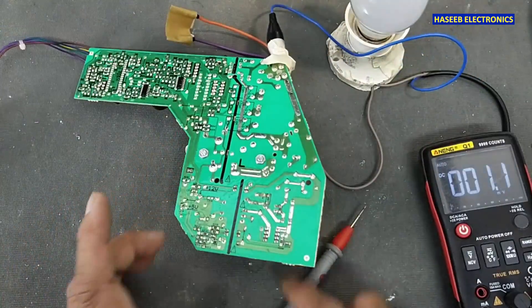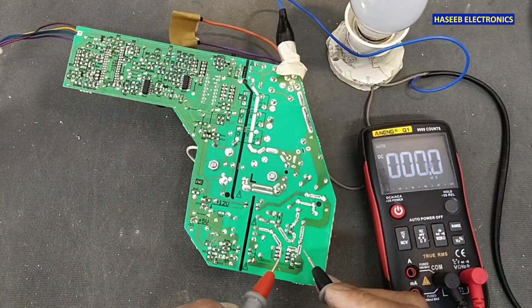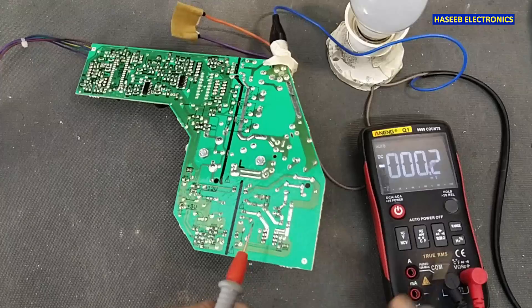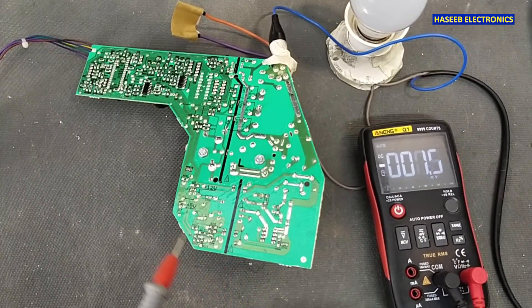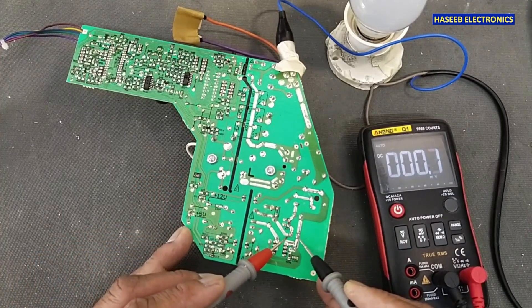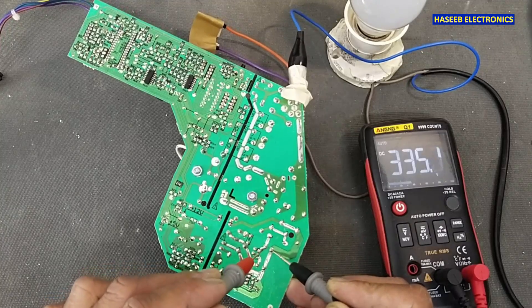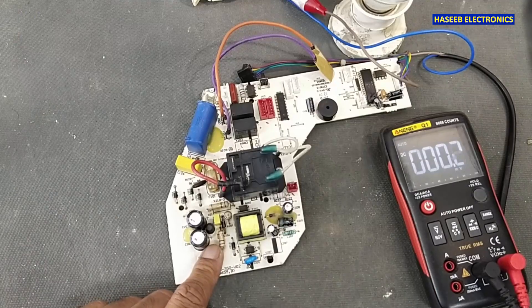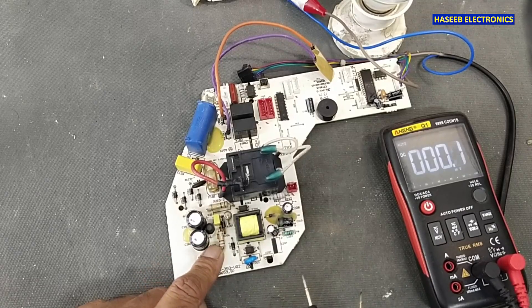First checkpoint: check the voltage across this capacitor — that is our bulk capacitor. Never touch any component when the power is applied. It is 335 volts — that's good. Now this IC is heating up because it has a built-in transistor, a built-in MOSFET.